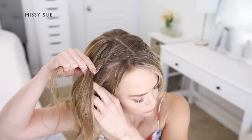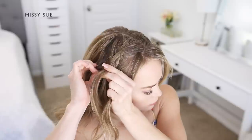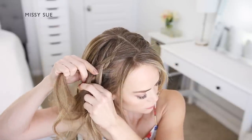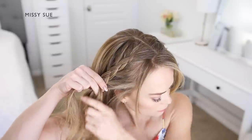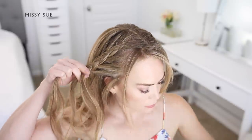Continue crossing the side strands under the middle while picking up new sections and crossing them under into the middle strand. Once the braid reaches to the ear and you've brought in hair up to this point, stop incorporating new sections of hair and continue braiding the hair in a regular three-strand braid.